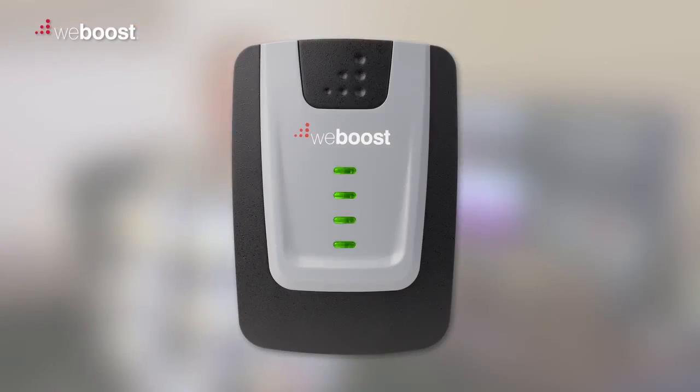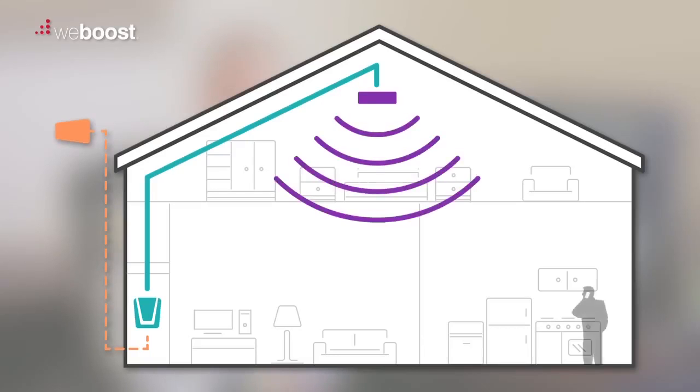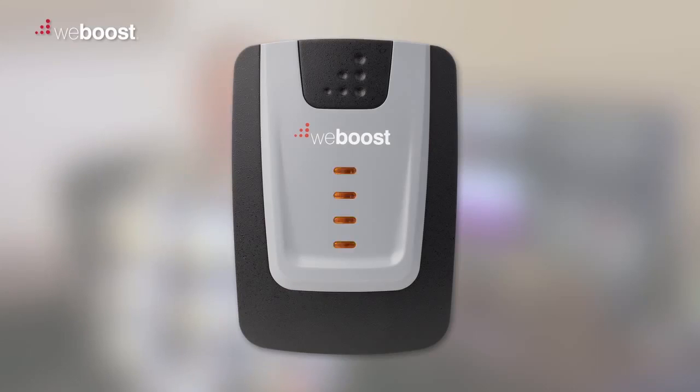A blinking green and orange light means that your booster is still overloading a little bit, but the booster is still working. This doesn't necessarily mean that you've lost any signal or coverage area, so the best thing to do would be to check your signal area to see what you have. If you find that the booster is providing you with enough coverage area for your needs, then it's okay to leave the booster with the blinking pattern that you see.